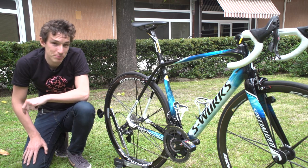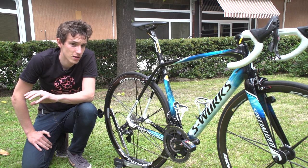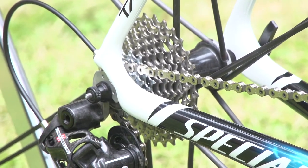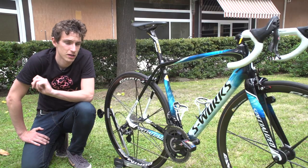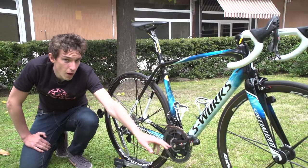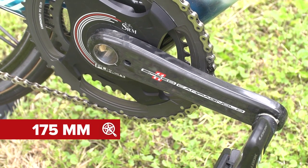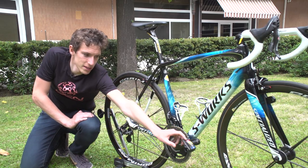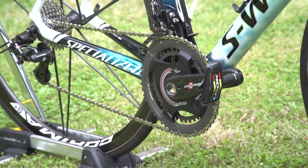That's quite an impressive looking bit of kit, that Spider. He's running 53-39 chainrings and an 11-28 cassette on the back, so this bike is ready for the high mountains as well as the plains of Italy. Nibali's running 175mm cranks, which is relatively long for a rider of his size but not out of the ordinary. At the end he's got these aero Look Blade pedals.